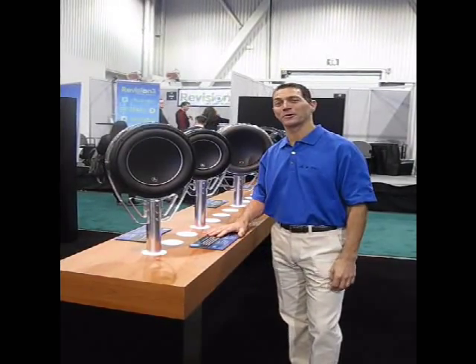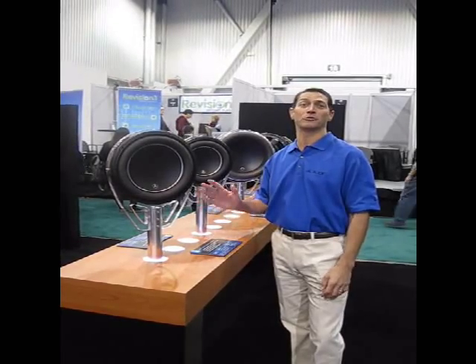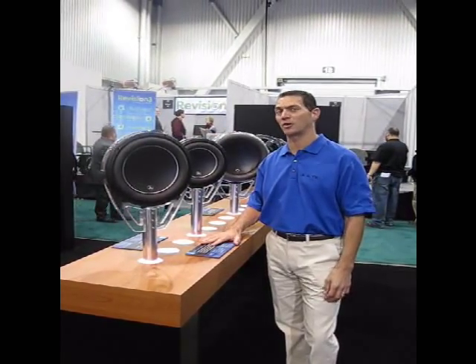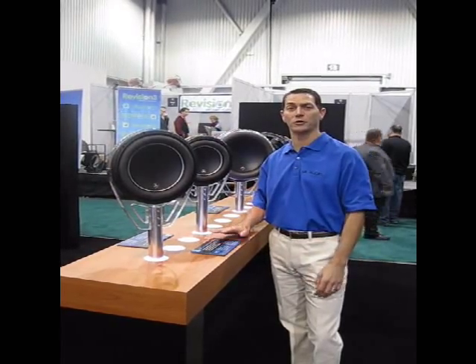Hi, Steve Teresi from JL Audio here talking to you from CES 2012 for Talk Audio TV. I want to introduce you to our new W6V3 line of subwoofers. The W6V2's have been an amazing performing product for us for a number of years.